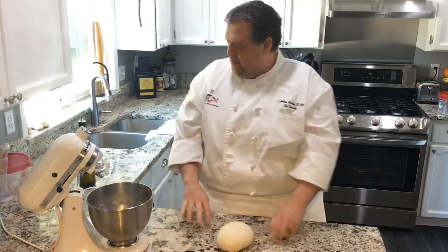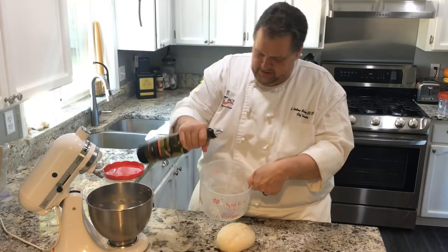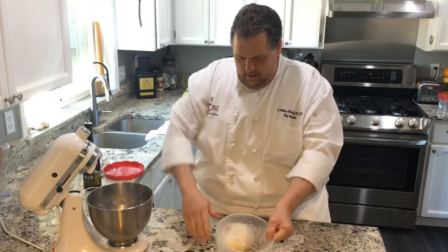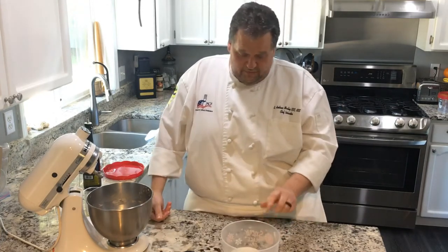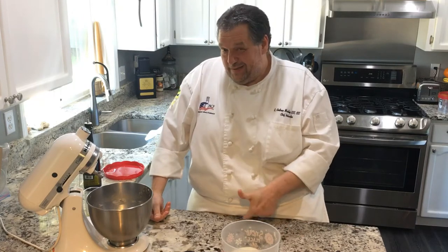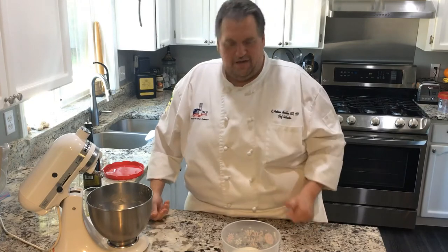I have this container that works great as a proofing container. I can put it in the fridge if I want a slow fermentation, or for today I'm just going to let it sit at room temperature for about an hour and a half to two hours until it doubles up and builds volume. We'll check back in a few.